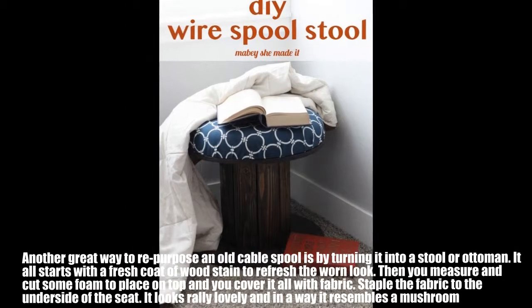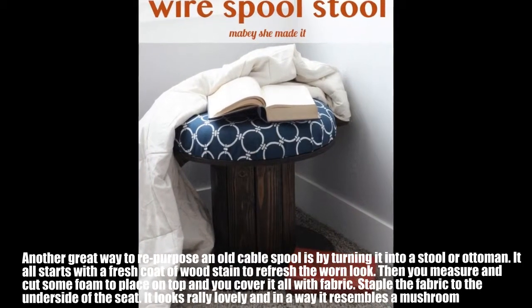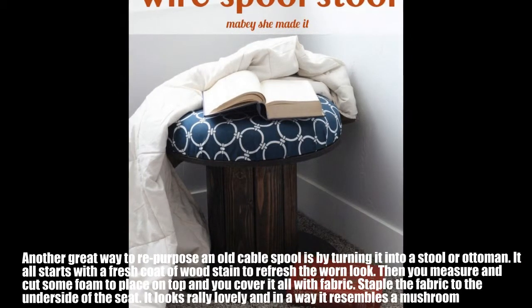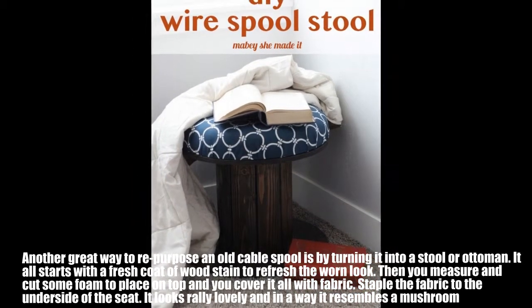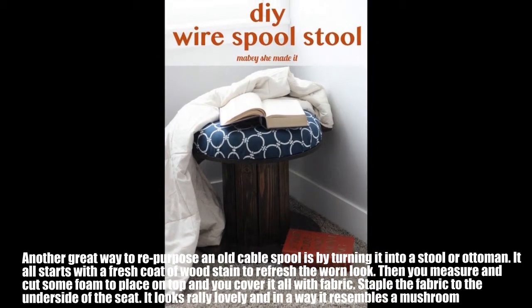Another great way to repurpose an old cable spool is by turning it into a stool or ottoman. It all starts with a fresh coat of wood stain to refresh the worn look. Then you measure and cut some foam to place on top and cover it all with fabric. Staple the fabric to the underside of the seat. It looks really lovely and in a way it resembles a mushroom.